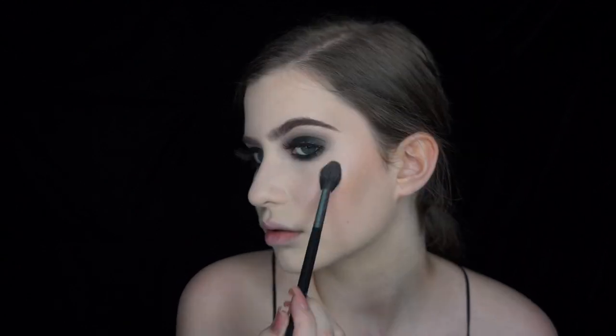Moving on to highlighter — the first time I did this look I used a different one, but I recently purchased this and haven't used it yet. To go with the iridescent theme I thought I'd use the NYX new duochrome highlighters. It's not too pigmented with the first layer but I always like to build highlights up anyway, so I'm layering this onto the cheekbone. It's got a nice pink tint to it. I'm also taking a little bit on my pinky finger to get some on the tip of the nose, and adding a little into the inner corner.